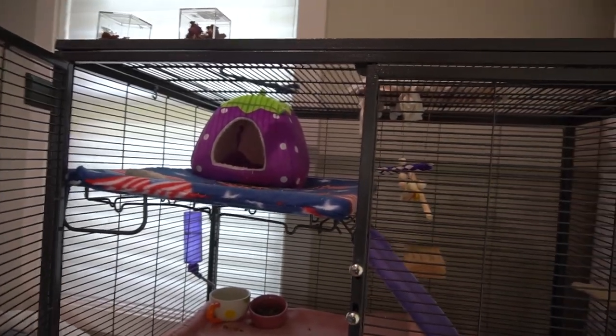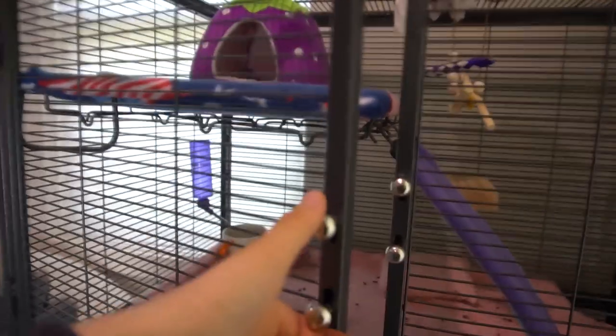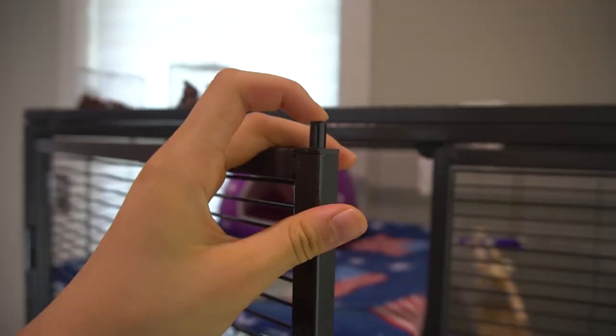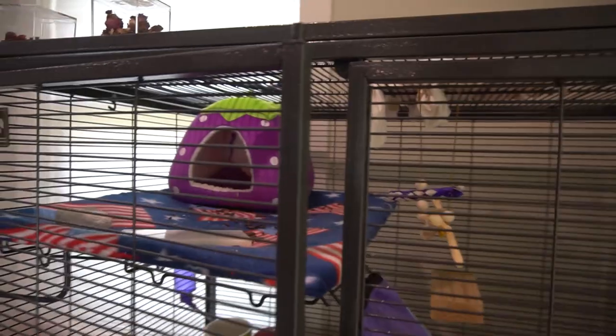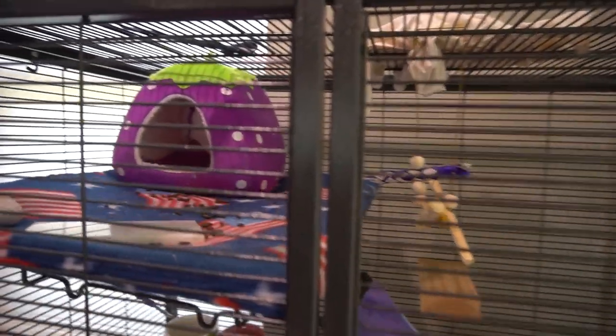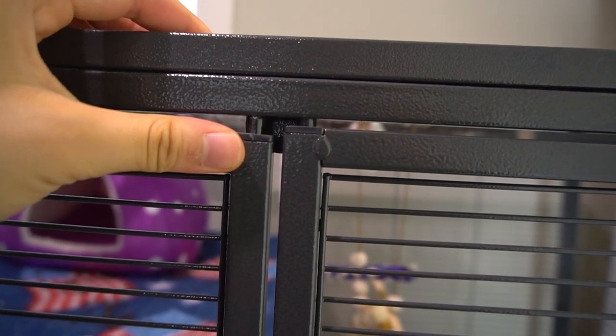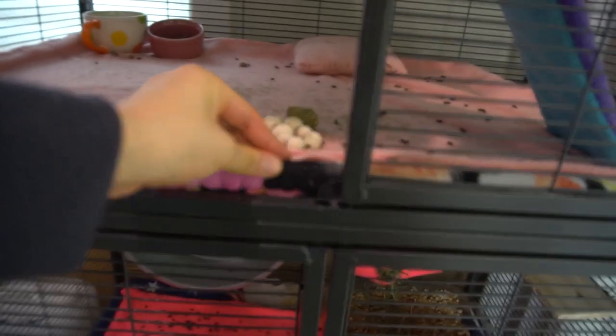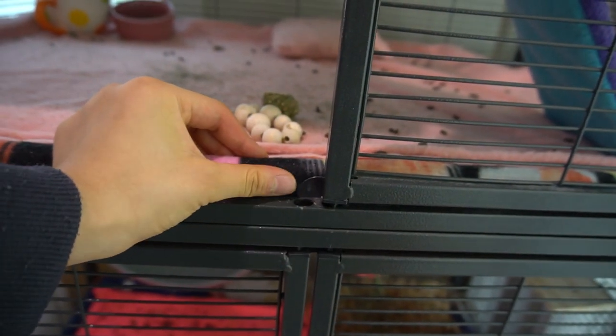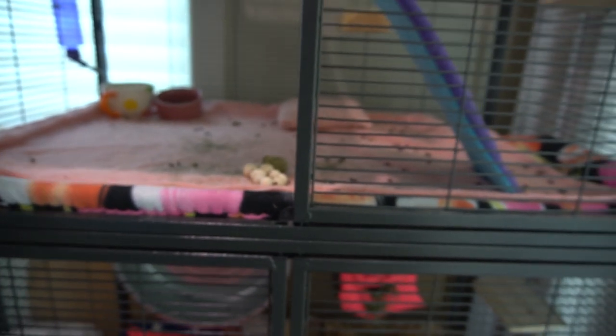The one critique I have about this cage is that some of the doors don't close properly. In order to close the doors you squeeze this tip down. As you can see, when I try to put it back it doesn't completely go in — I have to push it and then the door fully closes, which is a bit annoying. Even if it doesn't close properly she can't get out. I think the reason is because the fleece in the cage blocks the door from closing properly. That goes for the bottom doors too — every time you close it you have to push it in.